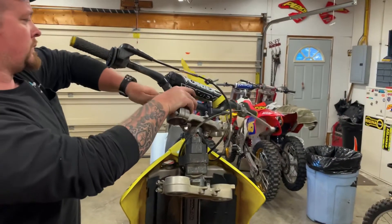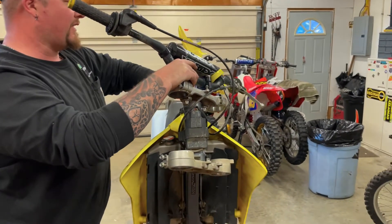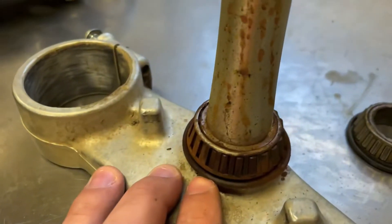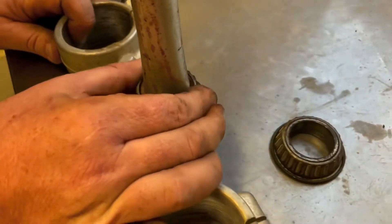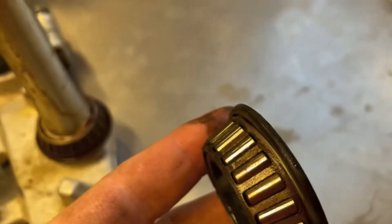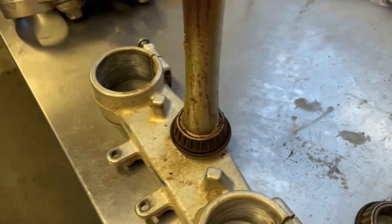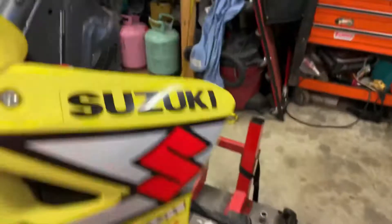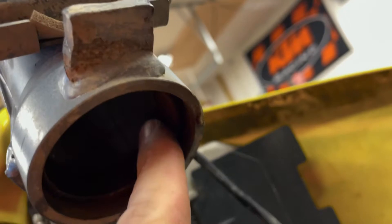Did you see MX Revival's homemade leak down tester? Triple tree is off. Bearings are just a little dry — I don't think they greased these too much in 2003, or the fact that it was 20 years old. The upper one's not as bad, but the bottom one is absolutely smoked. Luckily the Tusk kit did come with new races. You can see there's definite wear — the bottom one is much worse, all the rust got pitted into it.